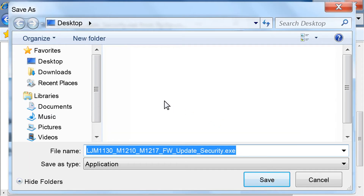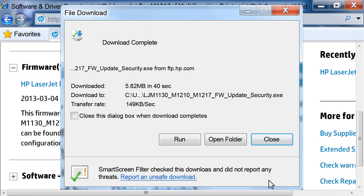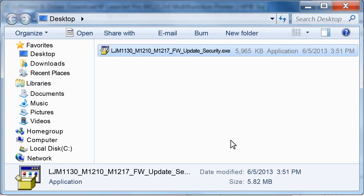Browse to the location where you want to save the file. Make sure you save the file somewhere easy to remember so you can install it later — we saved the file to the desktop. The computer downloads the file to the folder you selected. To find the file you just downloaded, click the Open Folder button if you used Internet Explorer. If you used a different web browser, you will need to browse to the folder or location where you saved the file.